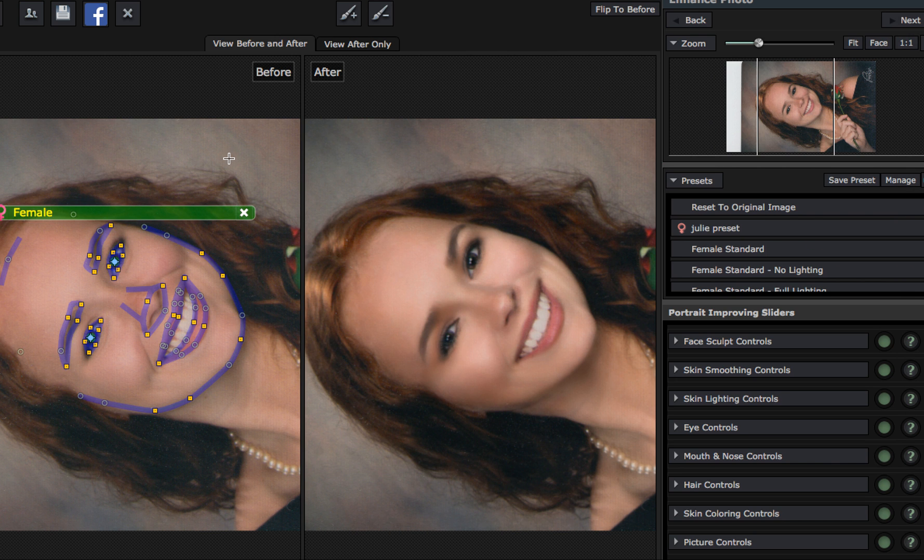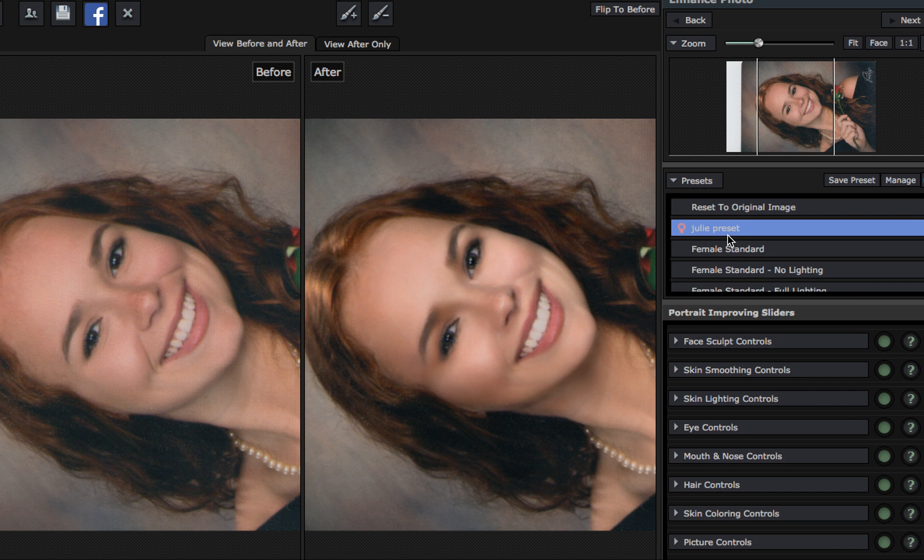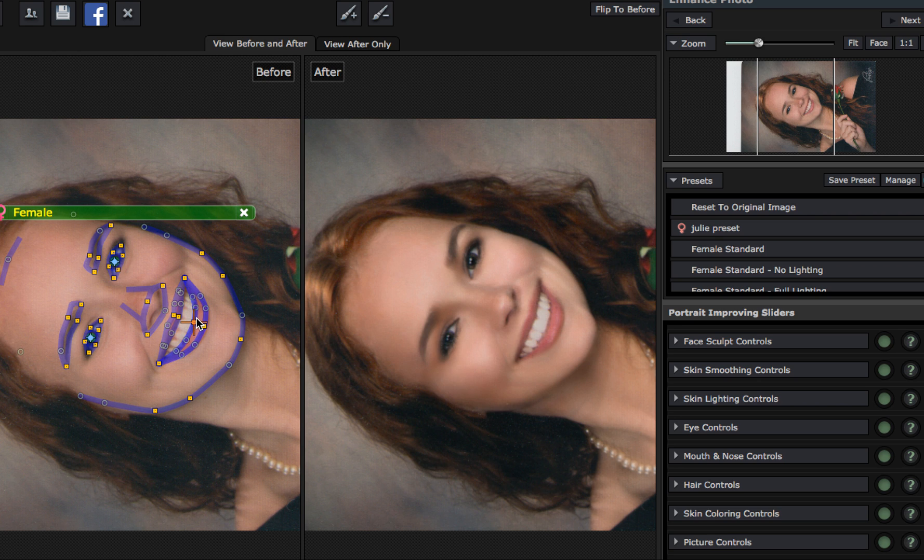Portrait Pro Studio — automatically do this. I have a preset called Julie here. I didn't change the face profile — it's the same. Now all it does is you get to add lipstick, gloss, things like that. It's got some great settings right here for you.